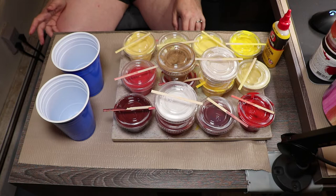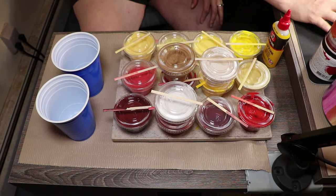Welcome to another Epiphany Craft Studio video. Today we are working on a commission piece.